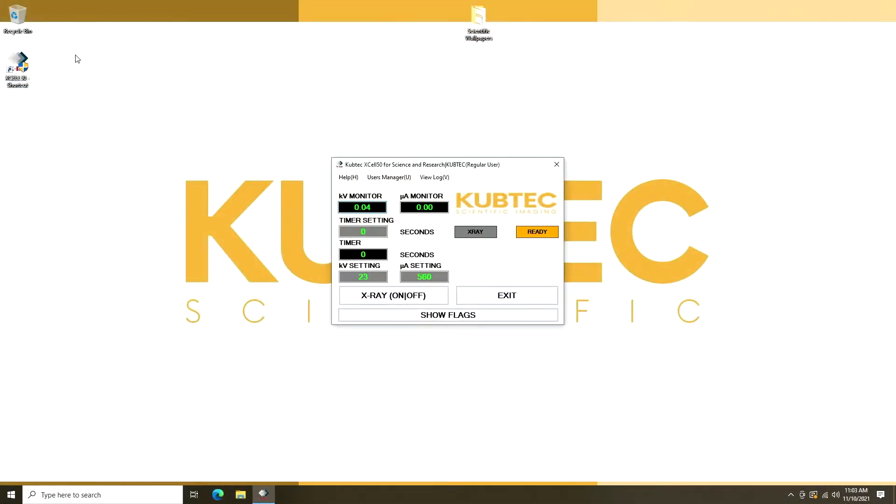Next, you go to the main screen and there are two control options: Voltage, which is defined as KVP, and Current. To irradiate the sample, input your desired values, then click the x-ray control on.